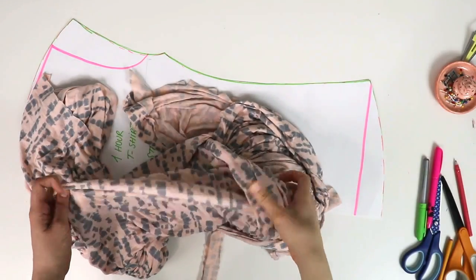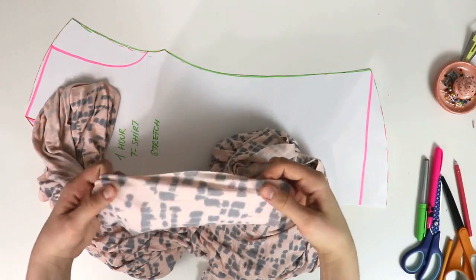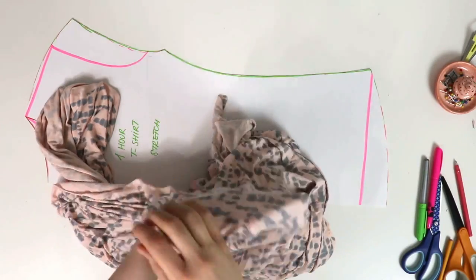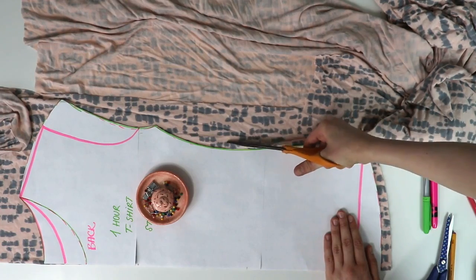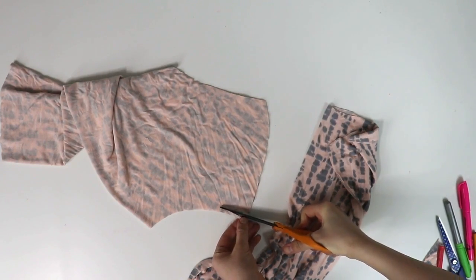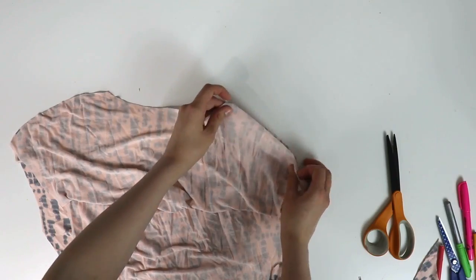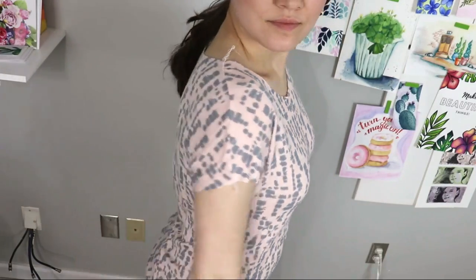Are you ready to cut into fabric? Let's cut two pieces out of your stretch fabric, the front and the back. I'm using here this abstract stretch cotton blend from Fabric Mart. Once pieces are cut, I adjusted the neckline one more time and then put the pattern right sides together and sew the side seams and shoulder seams. And this is what it looks like halfway through.